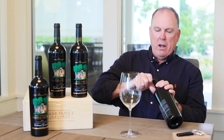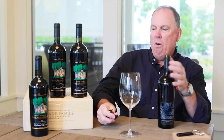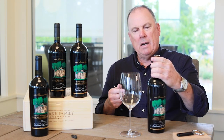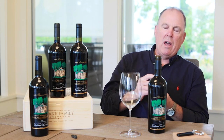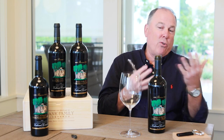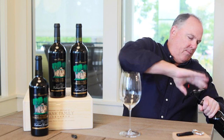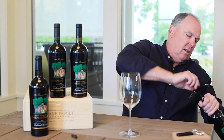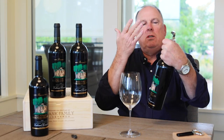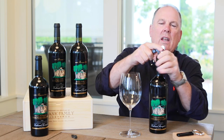I'm going to use a waiter's corkscrew for this first one. Sometimes the corks can be compromised and putting the corkscrew down the middle, you can pull out and unfortunately the cork will break. So we're going to try it and see how we rescue it after that. If you're opening older wines, just go a little slower than normal. These waiter corkscrews are great because they're hinged — you can get it started.